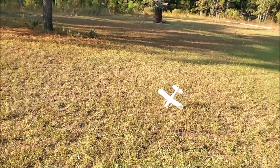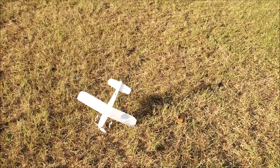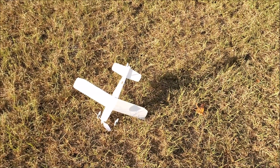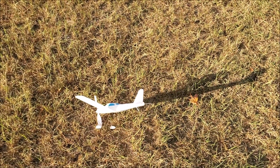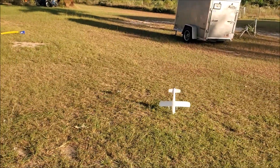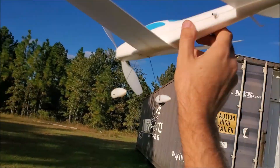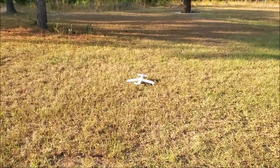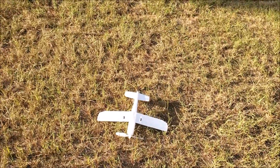That looks all right — a little bit nose heavy. Per the plans, the CG is about right, so we're gonna add some up elevator. I've dialed in a little bit of up trim. Not much change on the first try, but on the next glide — that's not bad. I think we can use that as a starting point. It's not rolling off to one side or anything, which is always a good sign.